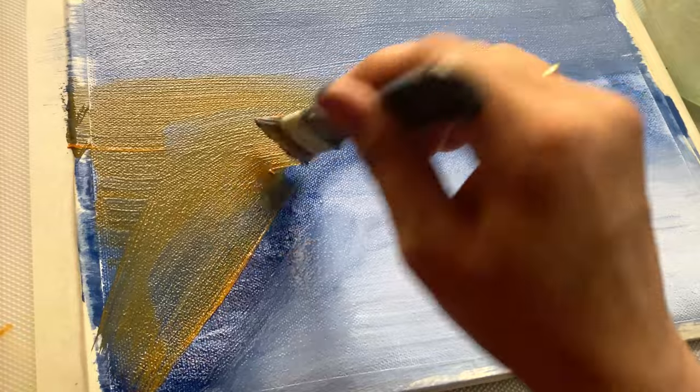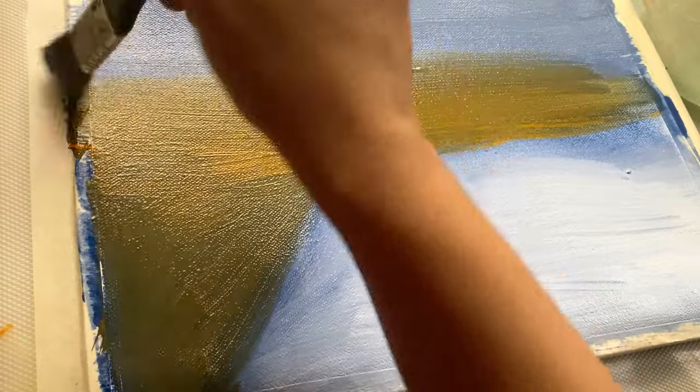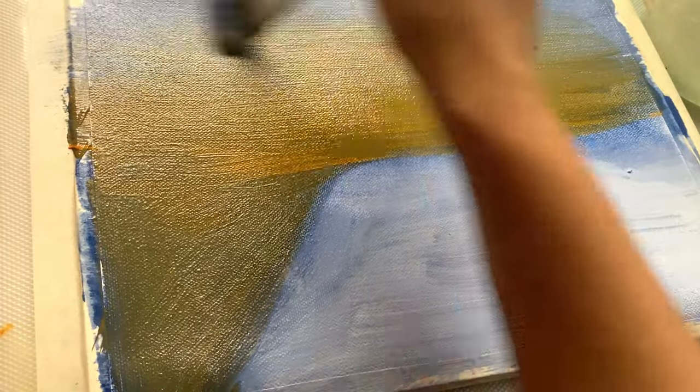I have begun by layering a base color of soft blue, like a serene sky. Then I have started adding earthy browns and oranges, creating a sense of depth and dimension.